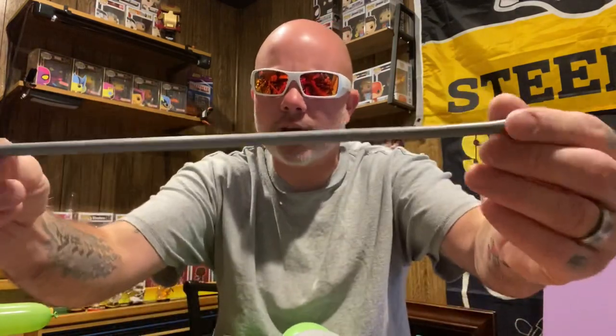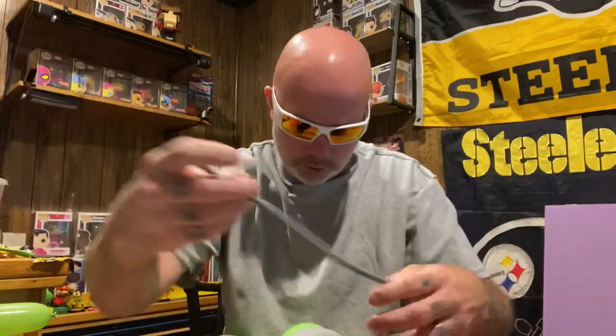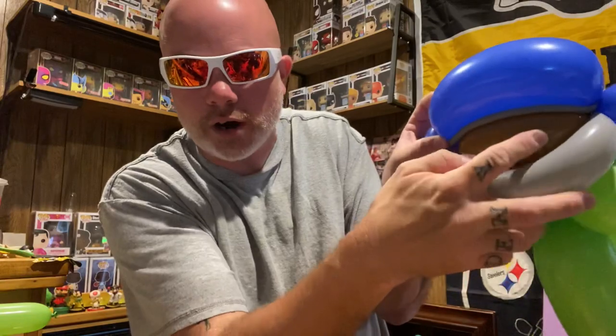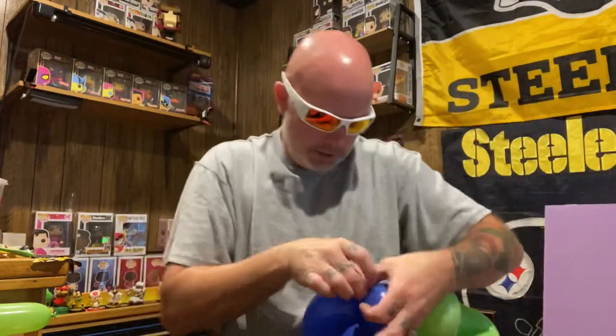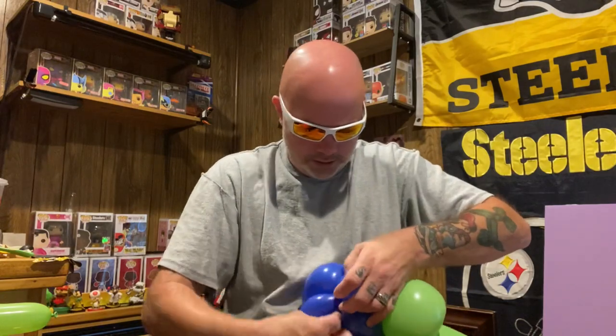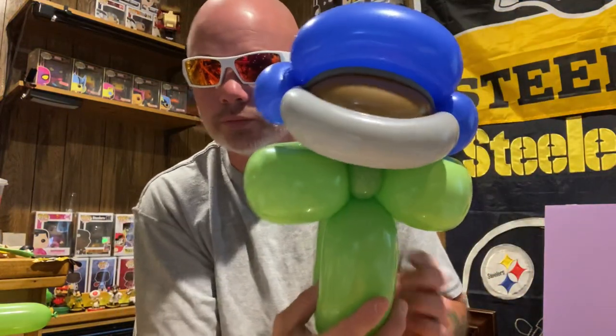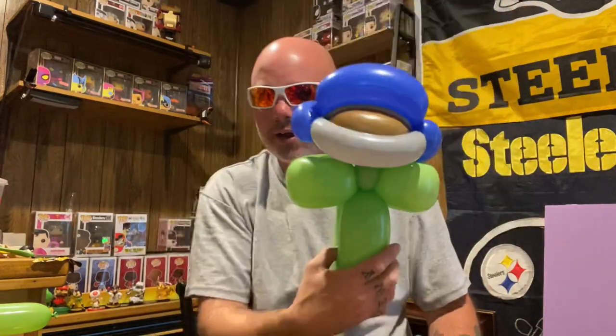Now we need one more gray with a puff of air. I'll put it right at the top, right here to go across, so you got a little gray right there — it's another part of the helmet. I tuck it all in — I didn't tie it or anything, I just tucked it into the back. So you got that gray right there. Pull it out a little bit so you can see it.